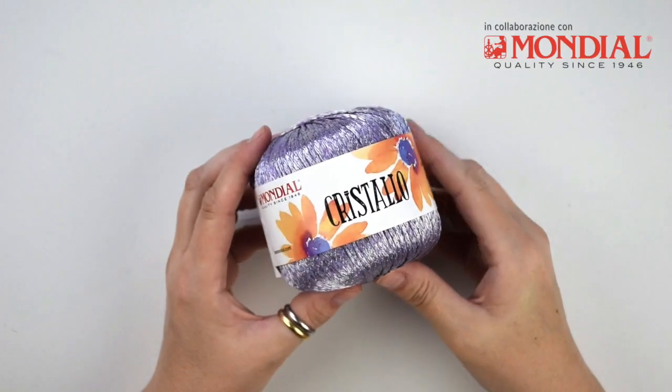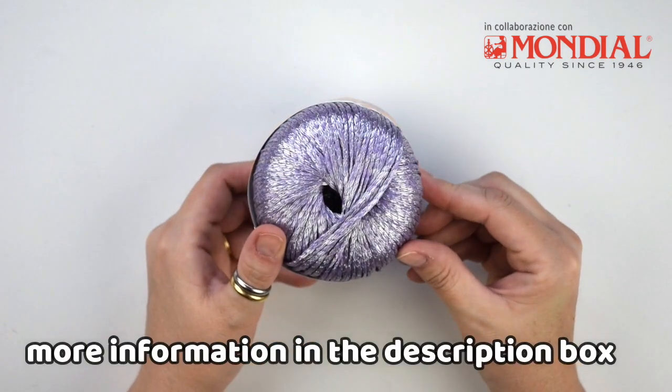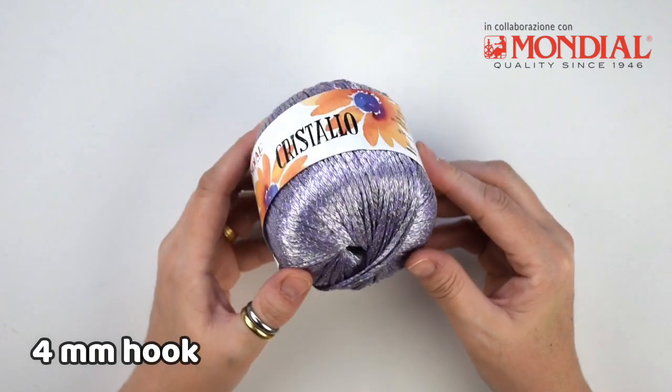For this project I use one skein of Cristallo from Mondial. You can find more information in the description box, and a 4mm hook.